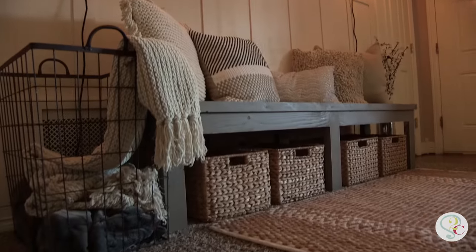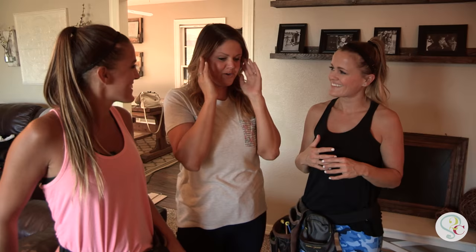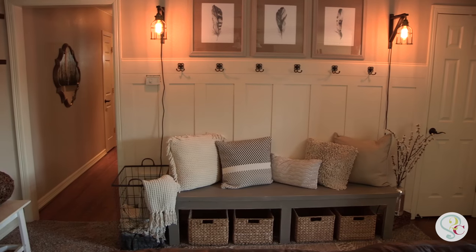Now we've got a completed entryway. All right Kendra, it's been a long day but we're ready to show you what we did. Check it out, open your eyes. Oh my gosh. This is unreal.